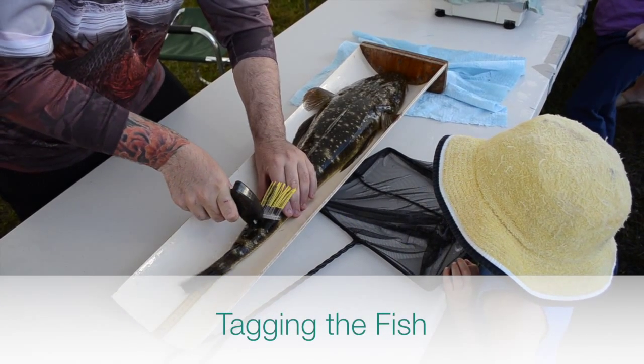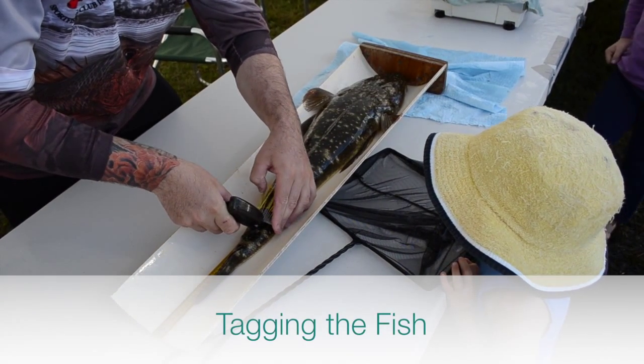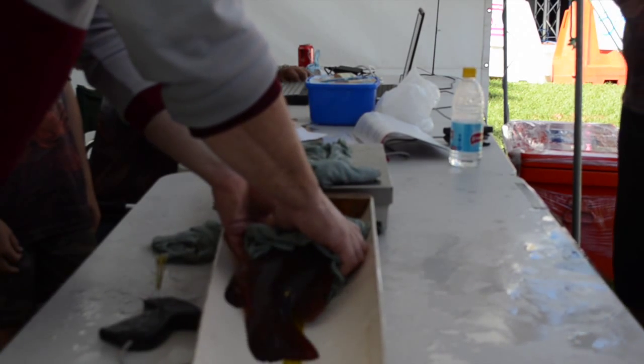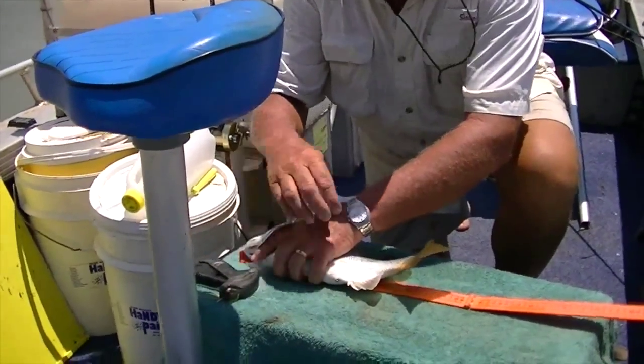Fish should be tagged as quickly as possible to minimise time spent out of water. When tagging, have a wet towel down to keep the fish cool, and then place the measuring ruler on the towel.